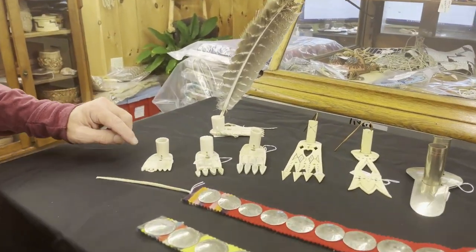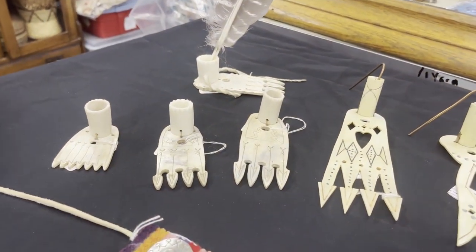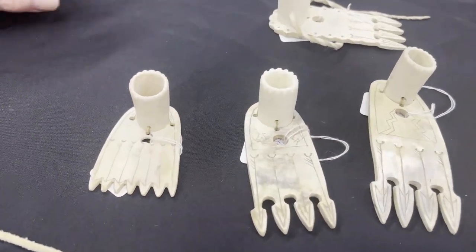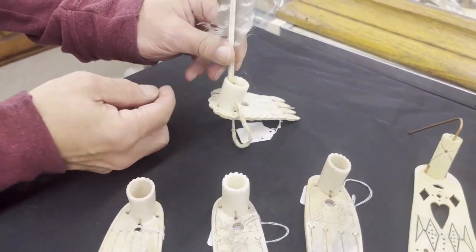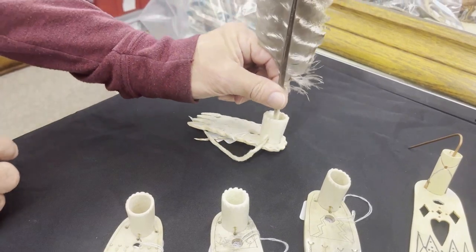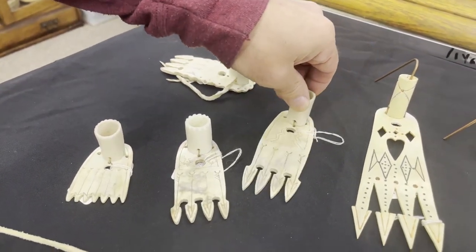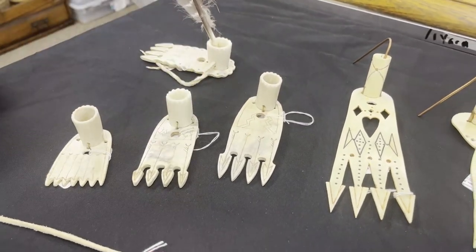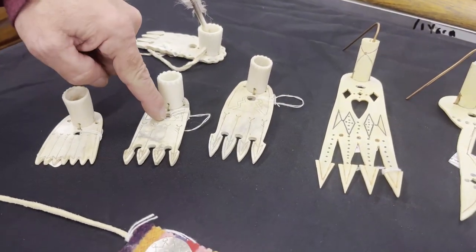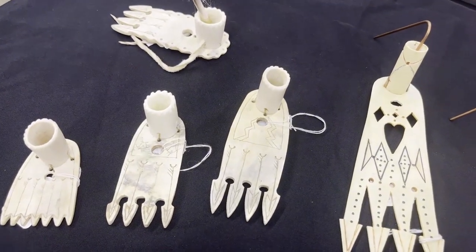On the left here are moose antler eastern woodlands roach spreaders. My friend Kenny Hamilton made these, and this one has the feather in it. You can see how this lace goes through the bottom of the feather, so that would be applied in this manner as well. A bunch of different designs all cut out. The hole in the center is for the tie or braided cord to slide through with a roach pin.